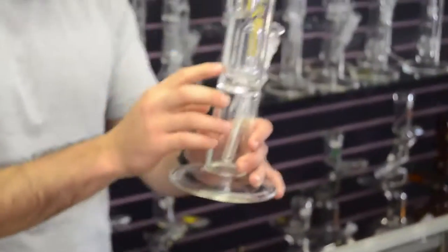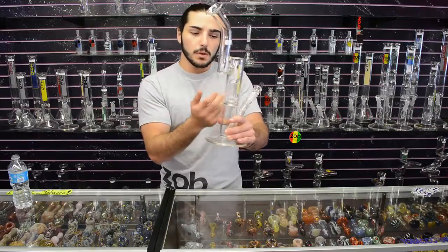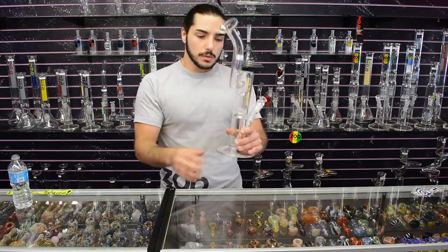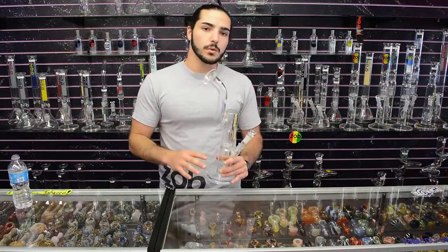Getting to this percolator, the smoke is going to travel all the way up through that center tube, back down and then out through the slits into the water. So that's going to bubble up really nicely — it's going to be a really clean, smooth hit.